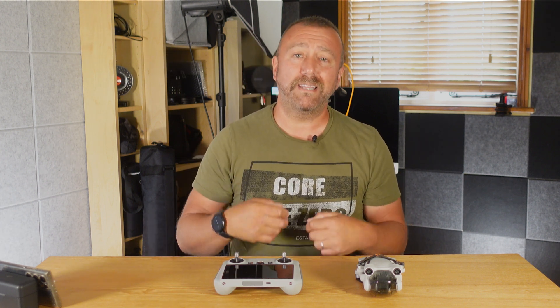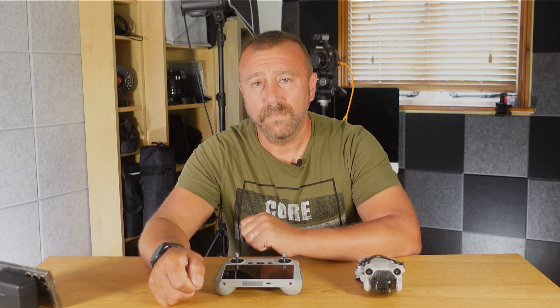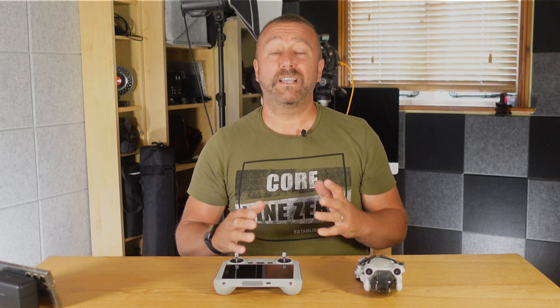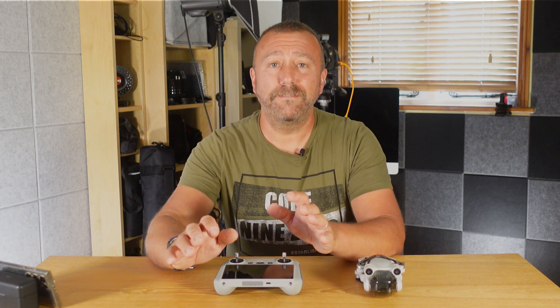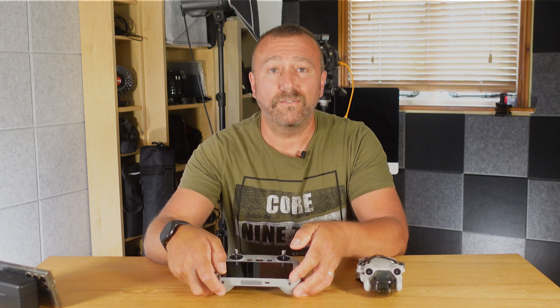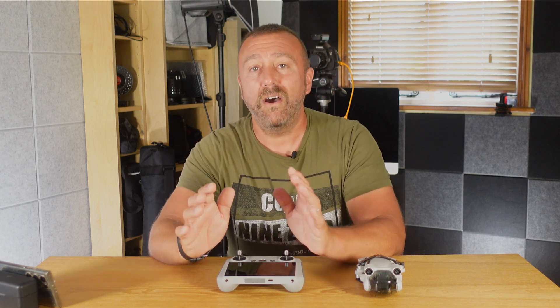Very disappointing, getting up at 5 a.m. for sunrise only to lose quite a few shots and footage because of something as basic as being out of focus. So I thought I'd do a quick video today on why that happened and of course how you can actually avoid it happening to yourselves. So first off, why did it go so wrong at Stonehenge?